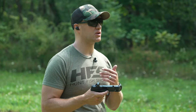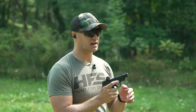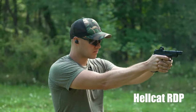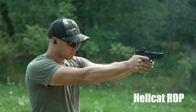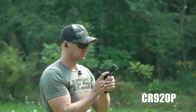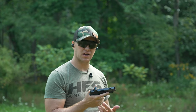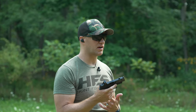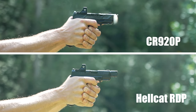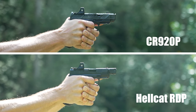The next part is comparing how the triggers feel side by side. Both have fairly good triggers, especially for striker-fired micro-compact pistols. The overall pull weight on the CR920P feels lighter than the RDP. However, the Hellcat pistol has almost a cleaner brake. Reset-wise, they feel about the same. Pull weight is definitely less on the CR920P. And I hope it's visible on camera — the CR920P definitely is more effective when it comes to mitigating or reducing recoil with the compensator.